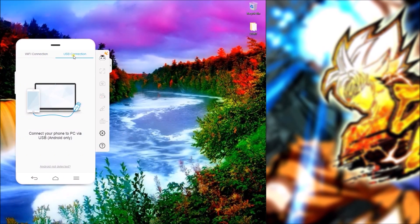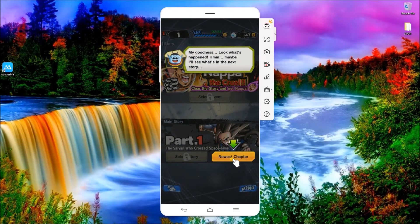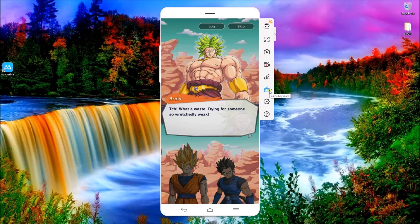Choose Phone Screen Mirroring and then click on Start Now. Once your phone has been mirrored, you can now play games using your mouse and keyboard.